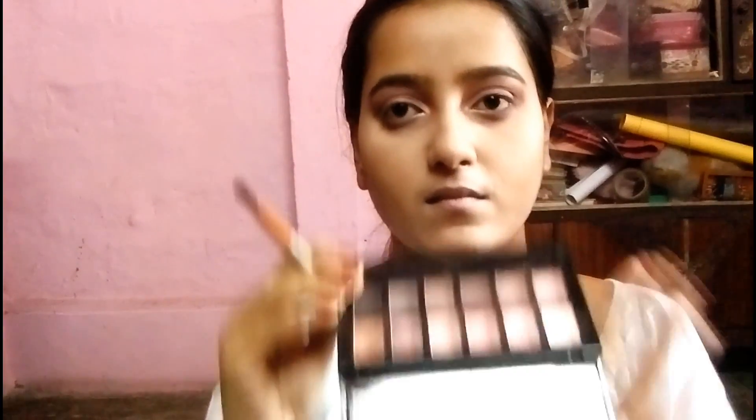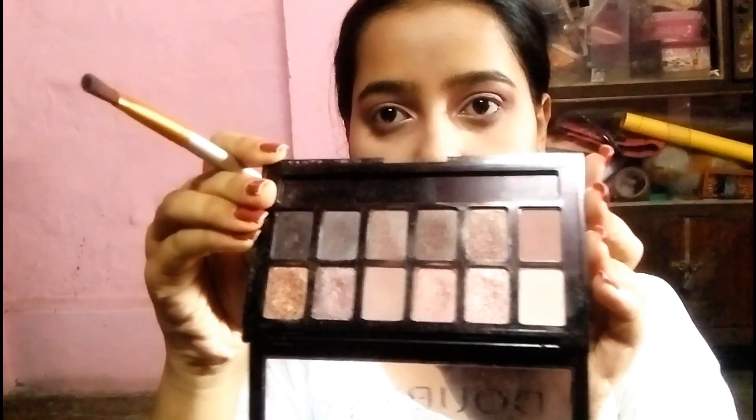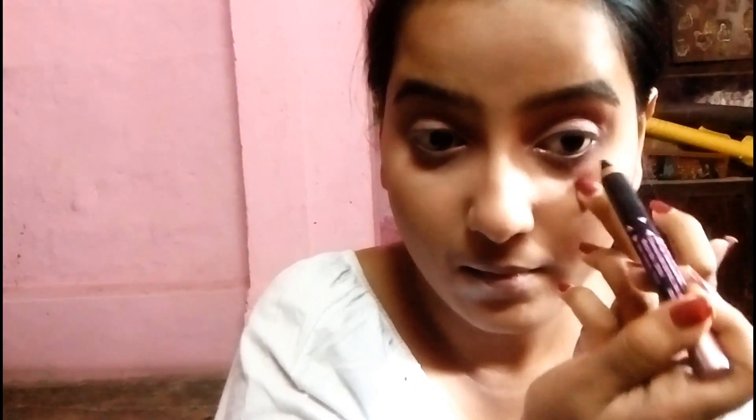Applying eyeshadow is done and I am now blending the excess loose powder with a fluffy brush. I am taking a smudging brush with the pink shimmery eyeshadow to draw the lower lash line. Finally, I am applying my new Avon Simply Pretty Kajal to my lower waterline and upper lid, and smudging it with the same smudging brush.